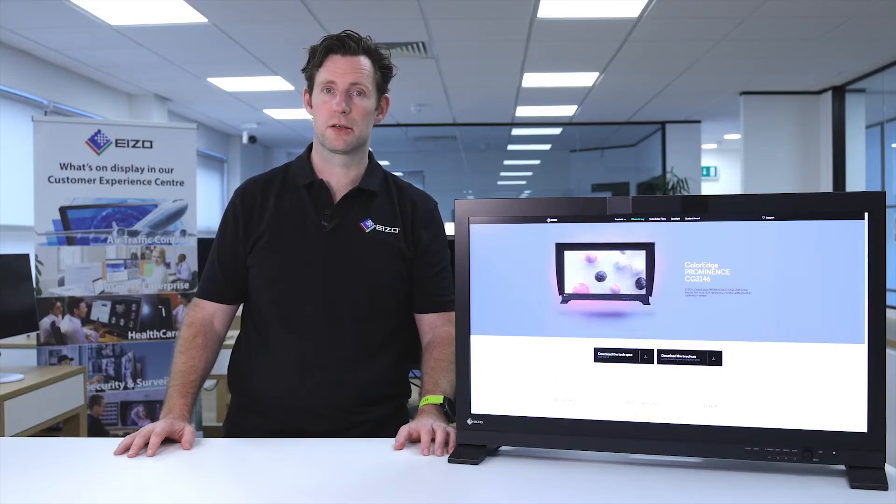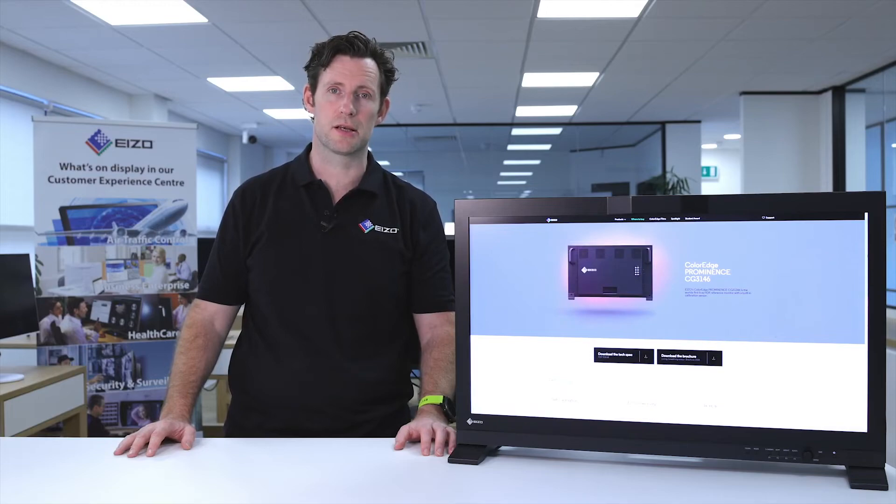Once your monitor's on the desk, you've connected either your DisplayPort, HDMI or any of the SDI connectors, you'll be ready to get to work in your fully colour managed production.